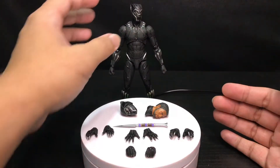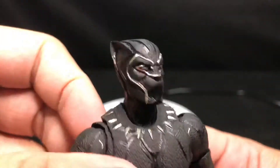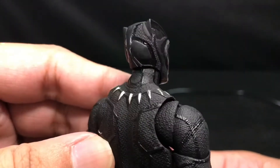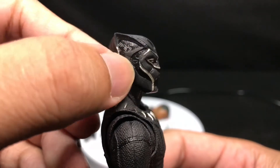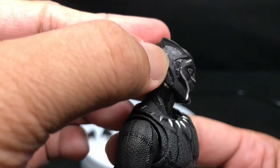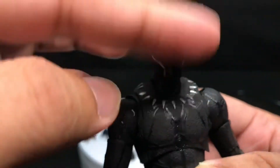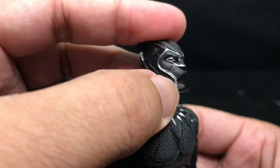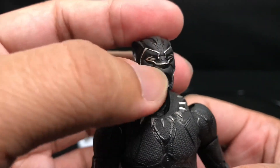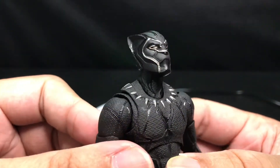Next is the head sculpt. Going closer for a close-up, you can see the full profile for this Black Panther head sculpt. All the detailing is executed very well — you can see different types of black, a shiny black over there, and the detailing for the Black Panther tribe. We got a matte black base head with an overlay of silver highlights on his face, even on his eyes and nose. The detail on the mouth looks like a panther. That is very great.